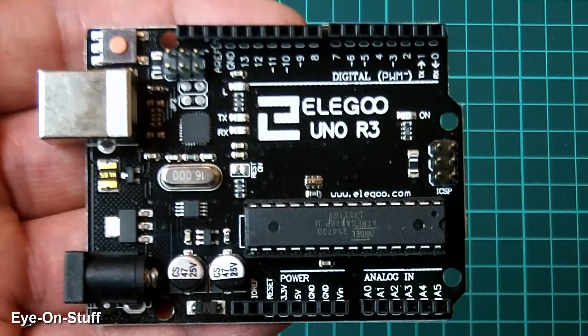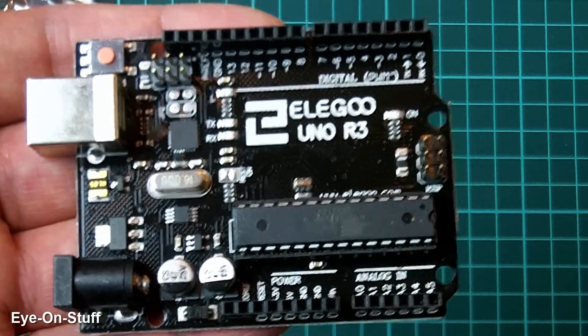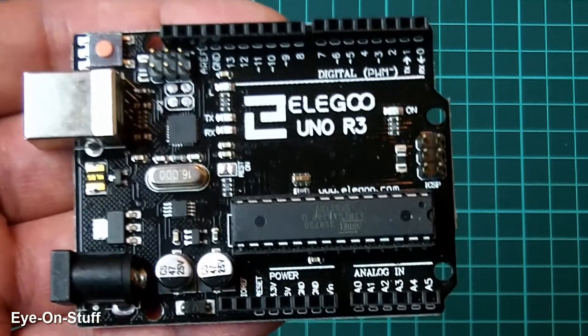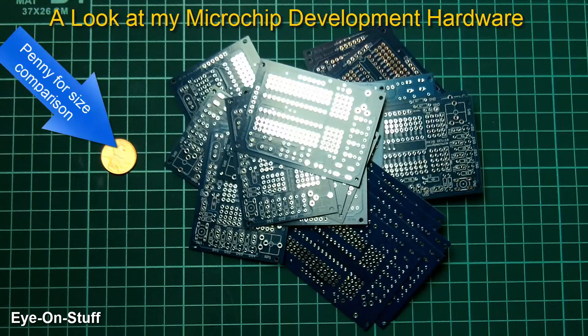Hey everybody, you probably know what this is. Arduino is a great open source design environment and it's very powerful, but I don't really use it that much. I started programming Microchip microcontrollers before Arduino came out, so I kind of stuck with Microchip.